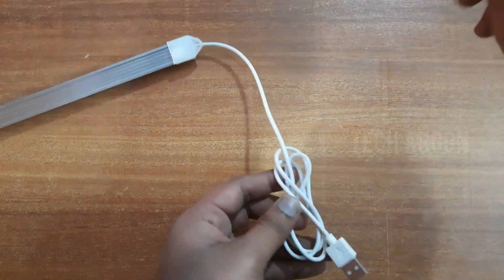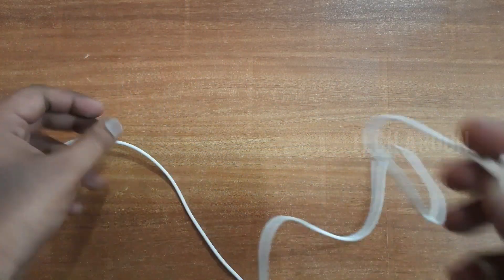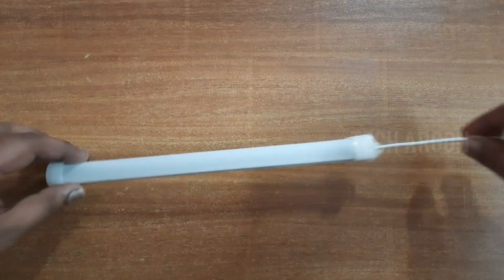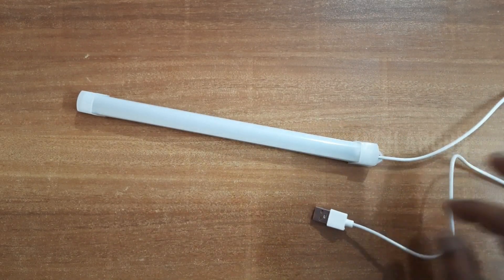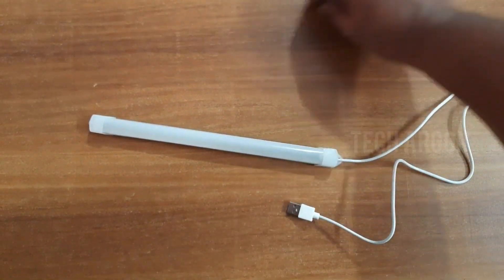They have provided a one-meter wire, which is quite enough for most things. You can connect this to your laptop, power bank, or even your travel adapter. So without wasting any more time let's check the product — how it is and how bright it is.